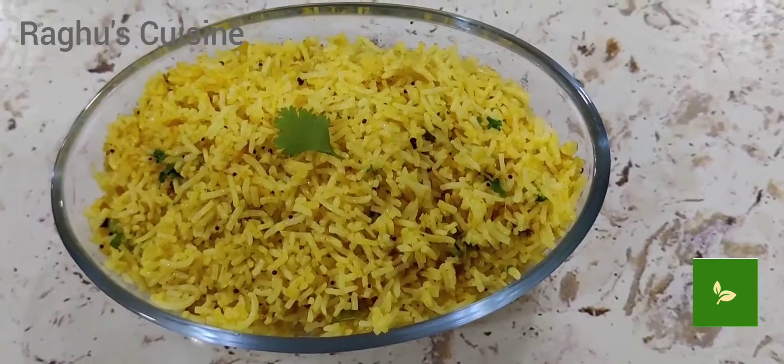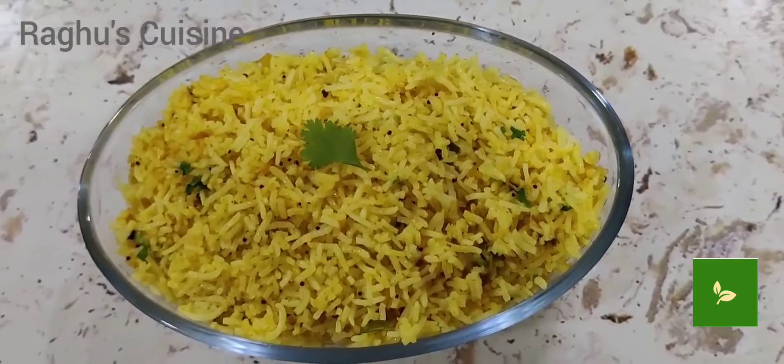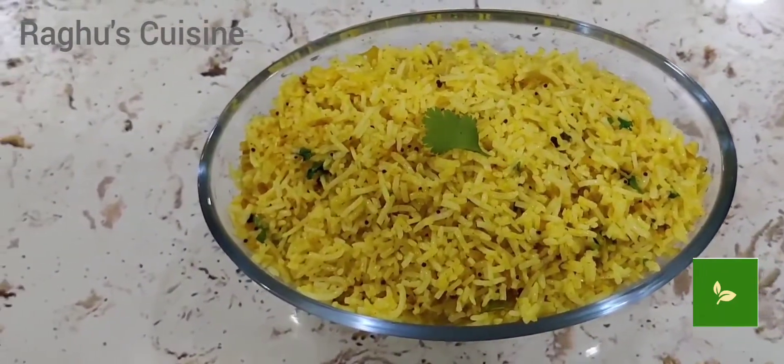Hello friends, how are you all? Welcome back to Raguse Kitchen. Today's recipe is ginger fried rice.